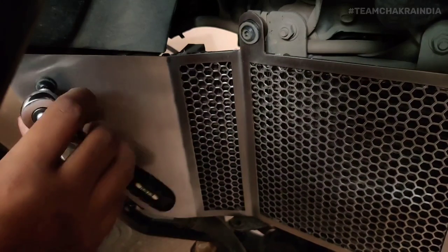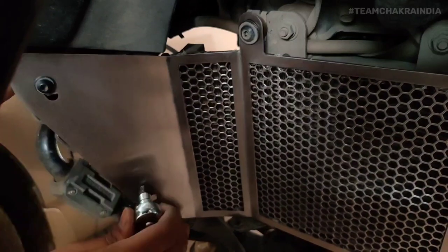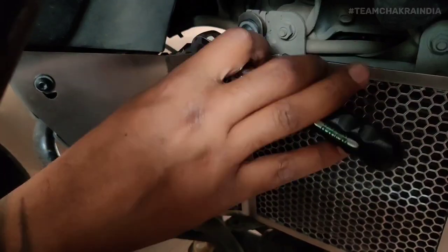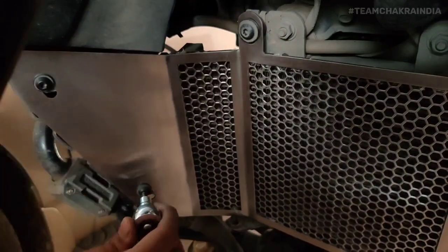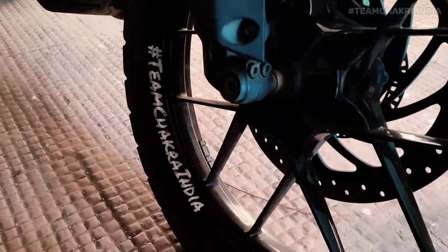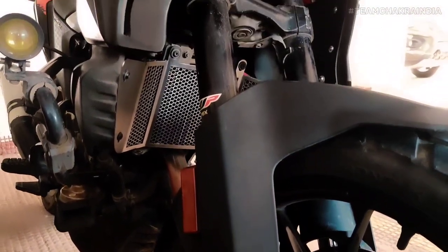To finish off, I tighten these Allen screws. This is how it looks with everything installed.